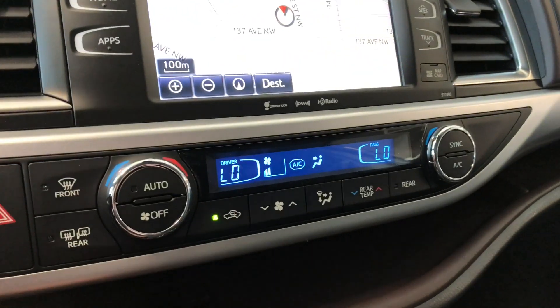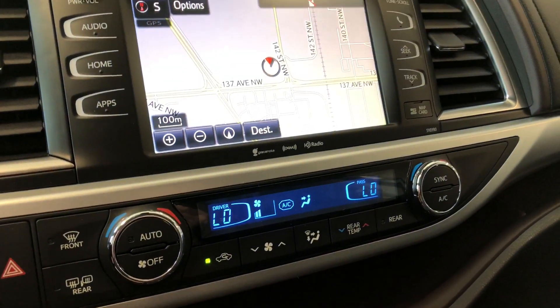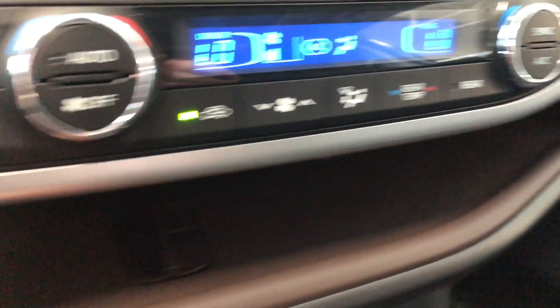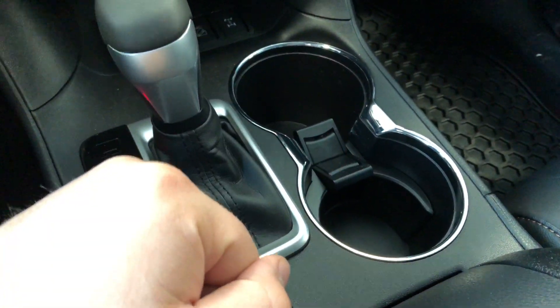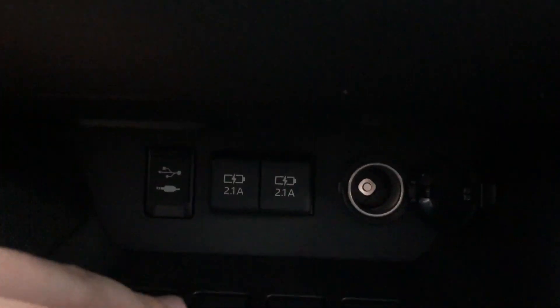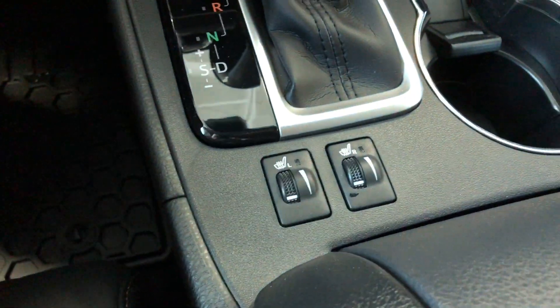Down below is your climate control system — it is dual zone, so temperatures can be adjusted on both sides. On the left side you will find your heated mirrors control, and underneath there is a shelf that runs all the way to the passenger door. You can also lift a panel to run cables from underneath to up top to free up space. Underneath that panel you'll find your 12-volt outlet, USB, and auxiliary. Below the shifter you have your different drive modes, and next to the shifter are two cup holders. Behind the shifter you have your driver and passenger heated seat controls.